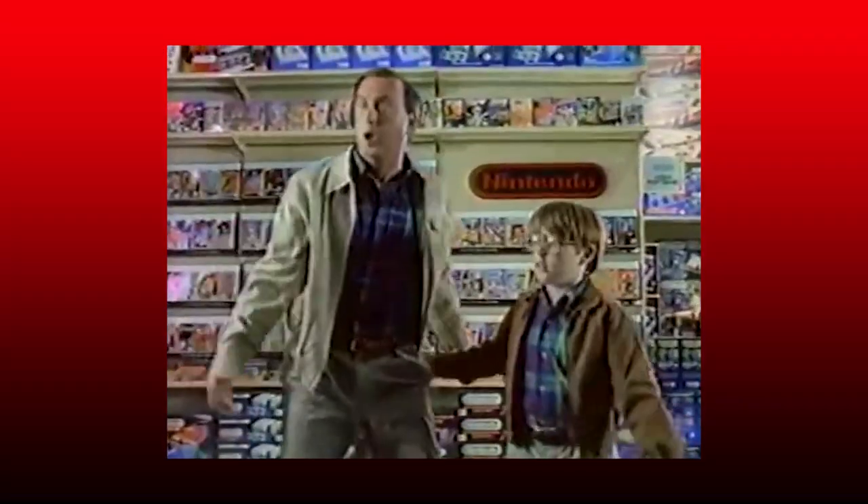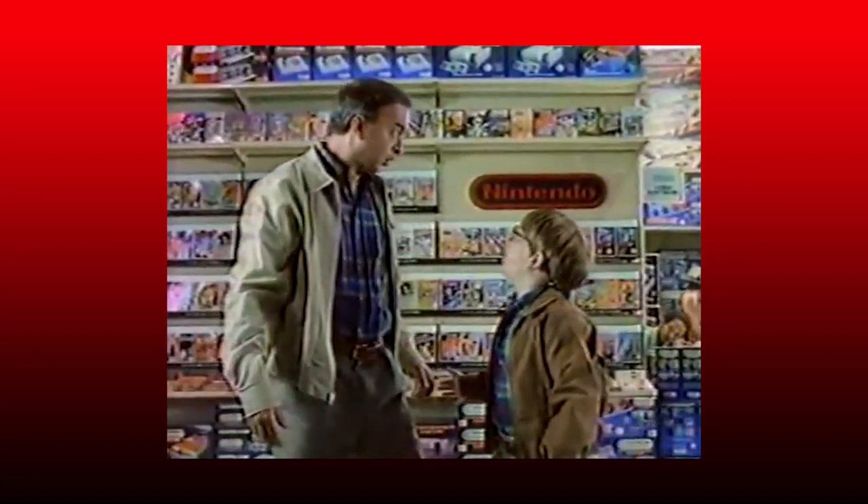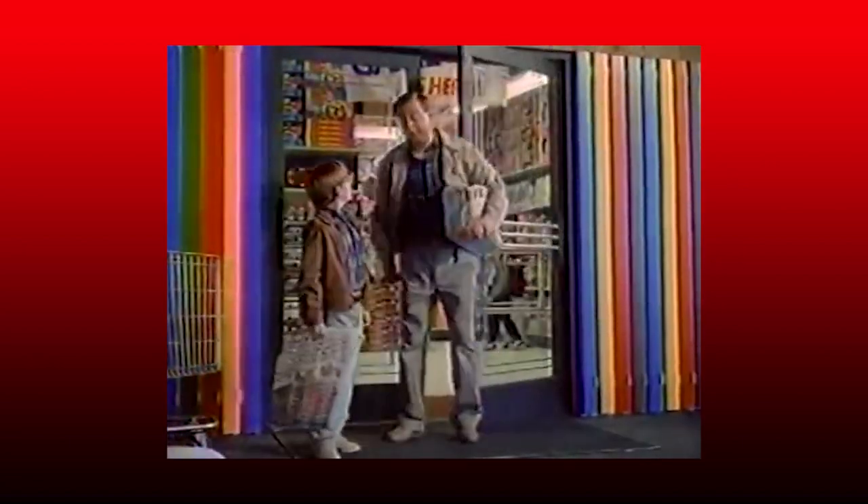As a kid, I would always see the game consoles in the display cases at the store, and unless the store had a demo kiosk set up, that was the only in-person look you were gonna get of the console. So a lot of kids, including myself, went off of the pictures on the box in order to get ourselves hyped. There could be shots of gameplay, close-ups of the system, and in a few cases, really random stock photos.